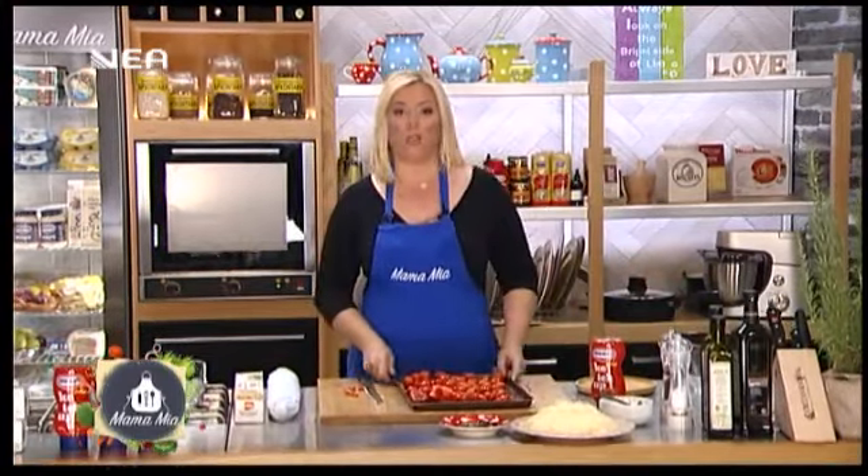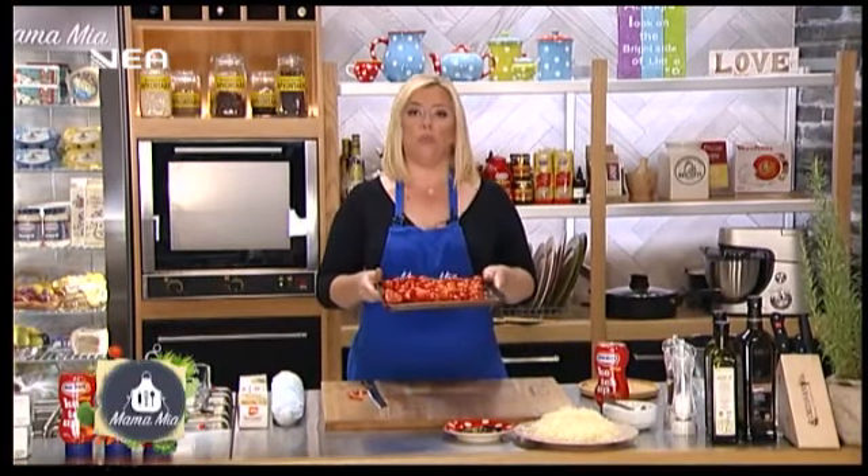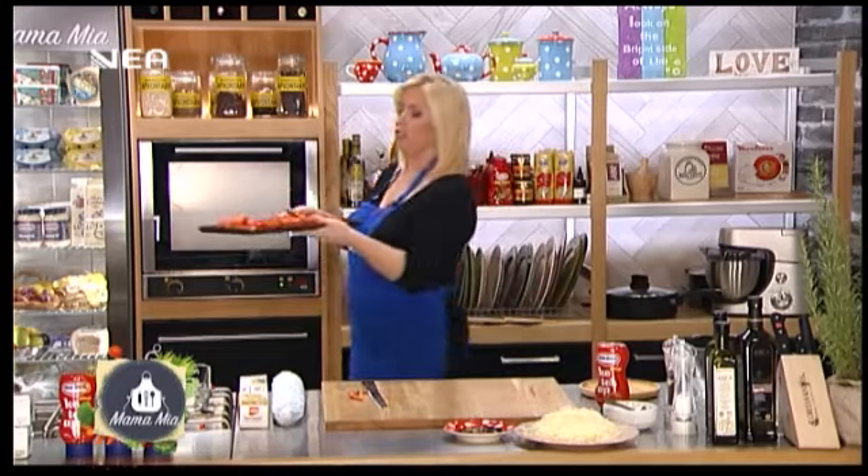Εγώ αυτή την ντομάτα θα την περάσω από το μπλέντερ ή το μούλτι μου, οπότε τουλάχιστον μισή ωρίτσα στο φούρνο. Θέλω να λιώσει.